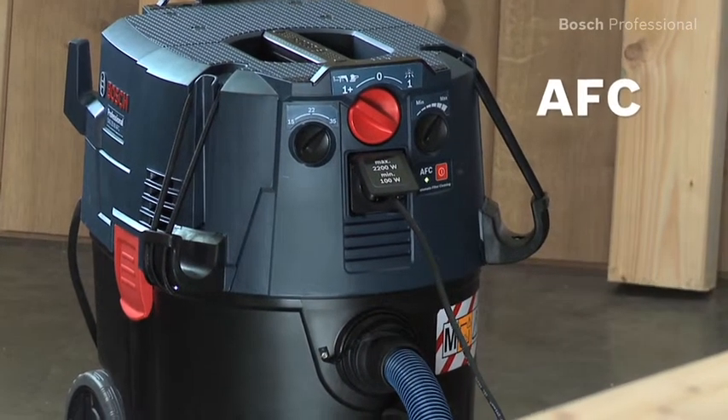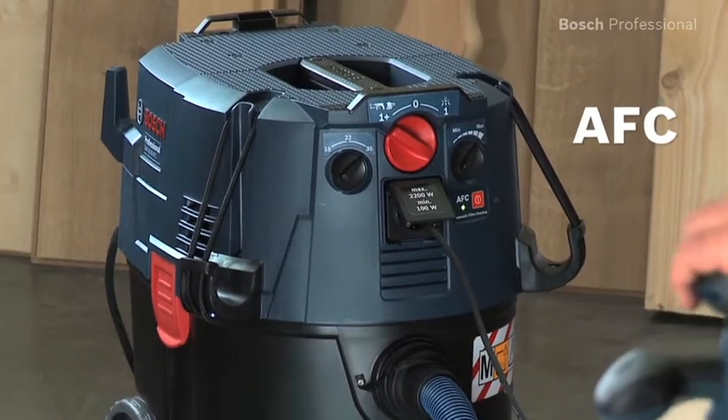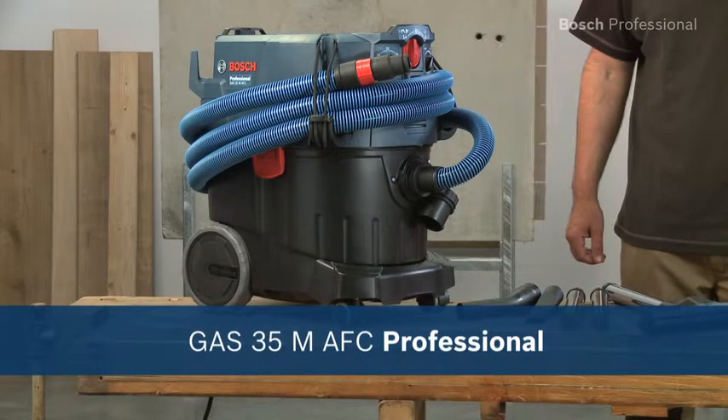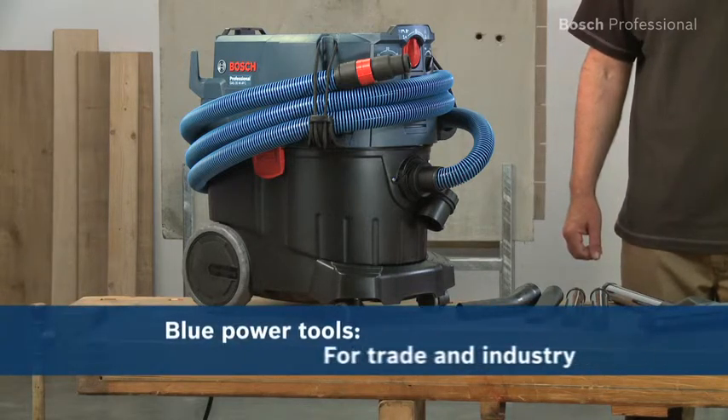Its AFC automatic filter cleaning system guarantees sustained suction power for continuous work progress. Experience for yourself the GAS35M AFC Professional from Bosch, the versatile wet and dry dust extractor with automatic filter cleaning system and M-certification.